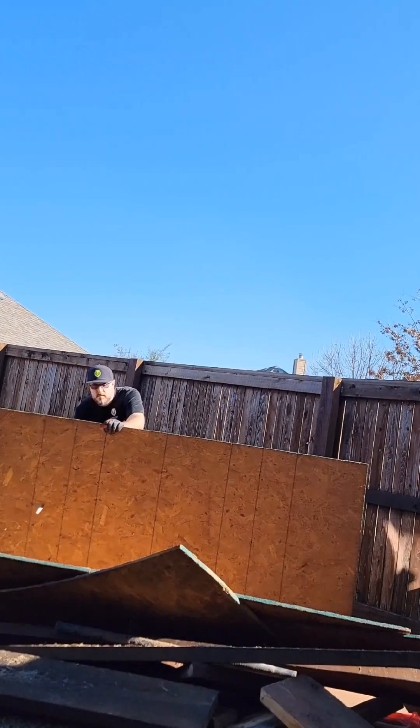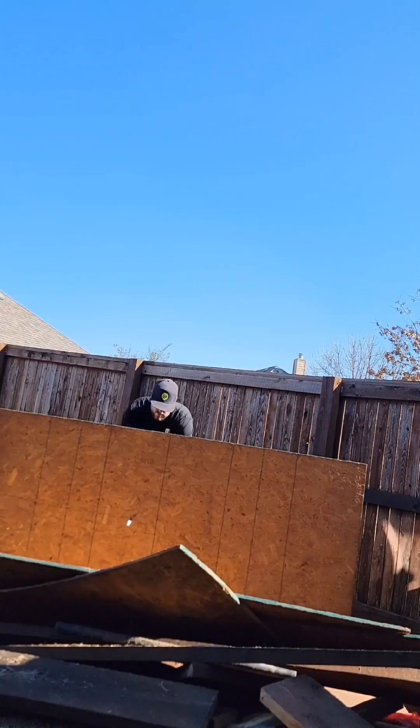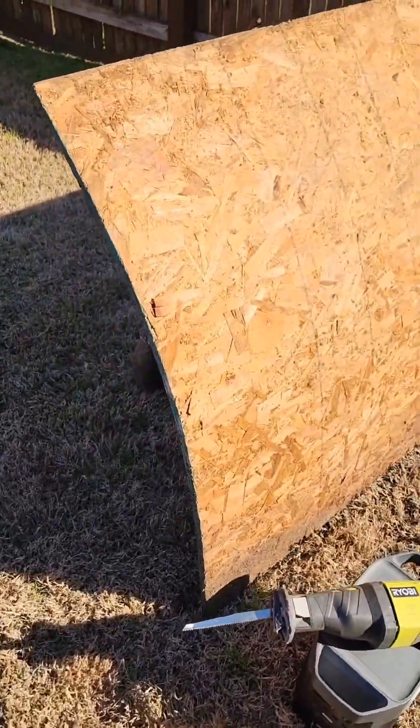Still have another maybe 10 trips to go out back. So I've got one more wood board to cut.